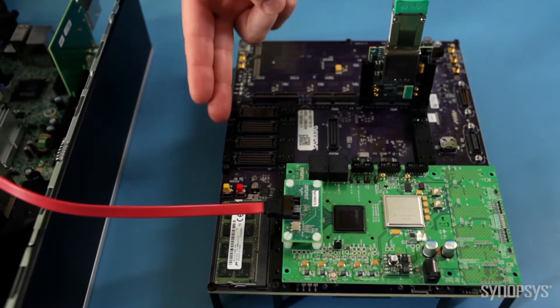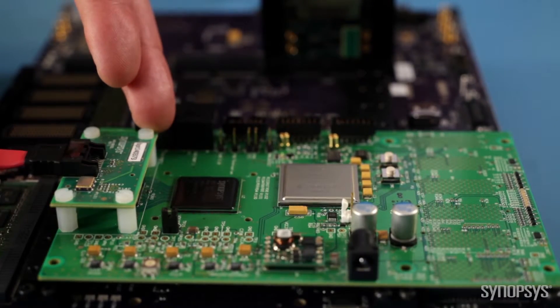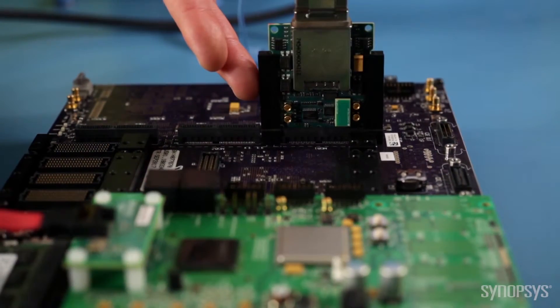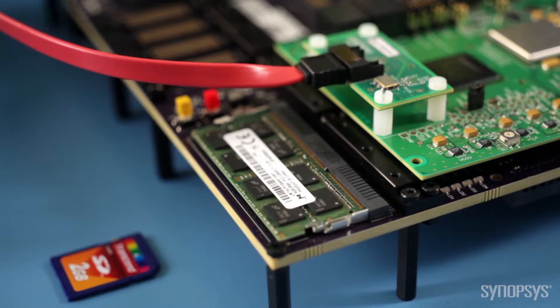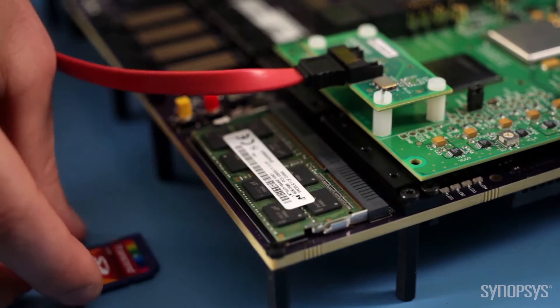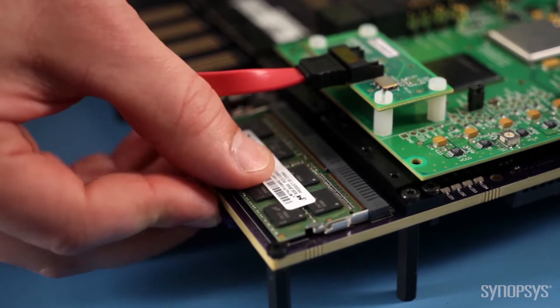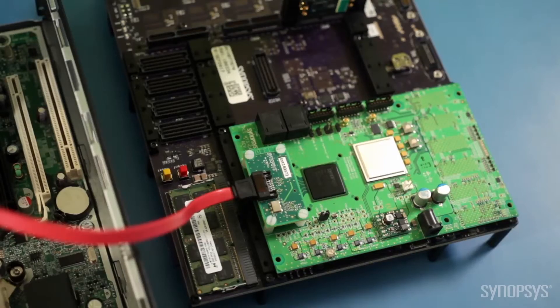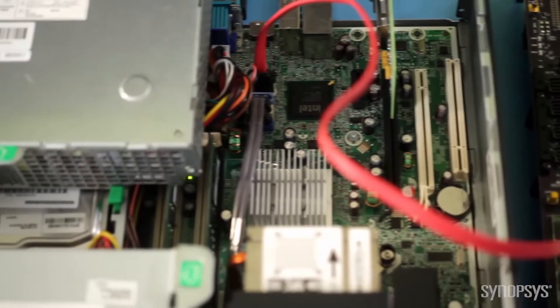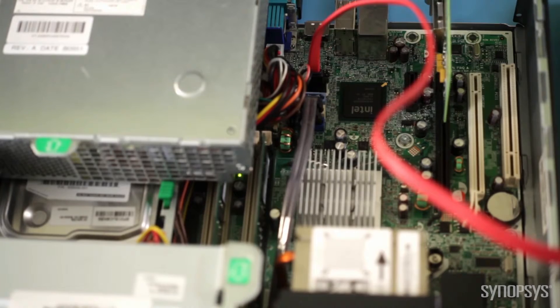Here is the HAPS DX system, SATA 6Gb PCS daughterboard and multi-gigabit SerDes card for the PCI Express connection. The kit includes an SD card with the SATA 6Gb device controller and associated SOC integration logic, which I will plug into the HAPS DX system. The SATA 6Gb PCS daughterboard allows you to connect the hardware prototype to real-world devices like this PC motherboard with the SATA interface.